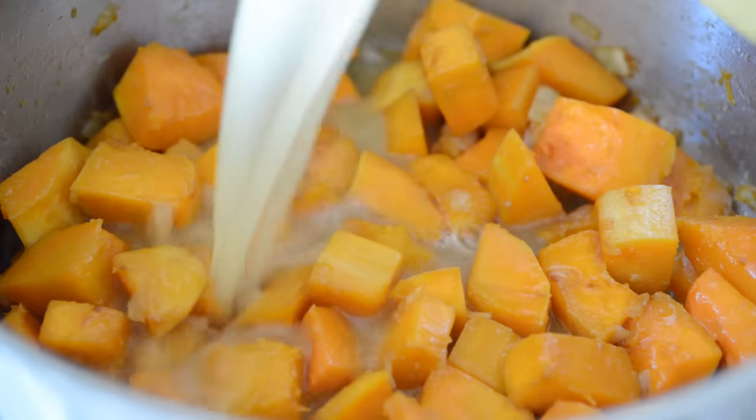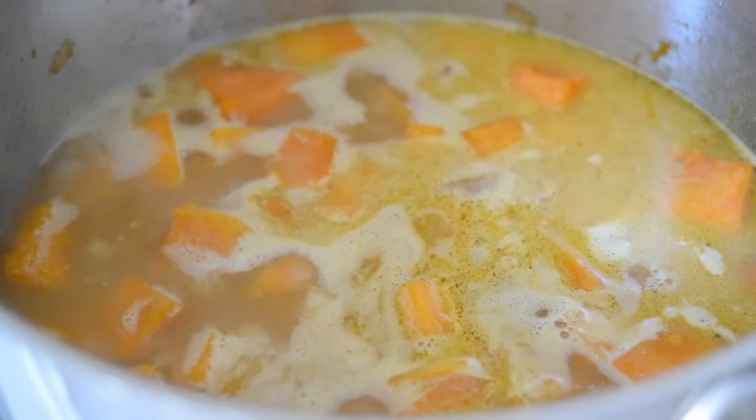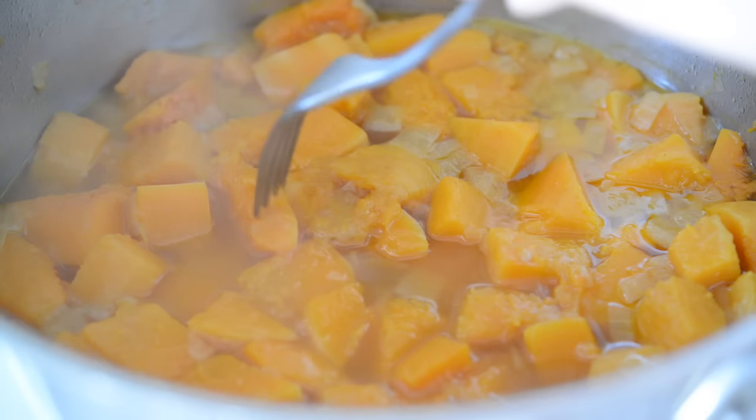Then you're going to add three cups of chicken stock. Bring the mixture to a boil, and then back down to a simmer, and you can cook this with the lid on for 30 minutes until the squash is fork tender.